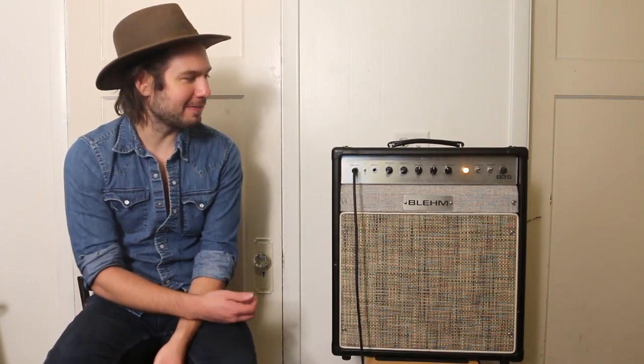Hey guys, it's Matt Dyer here and I want to talk to you today about this amp I've been using for the past year, the B35 from Blim Amplification, made by my friend Mike Blim up in Springfield, Missouri.